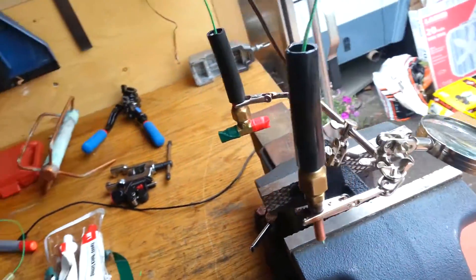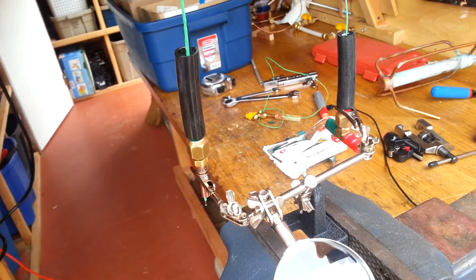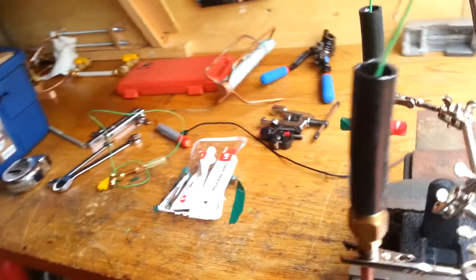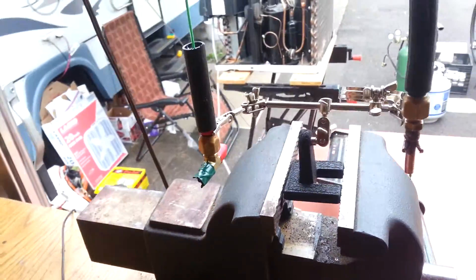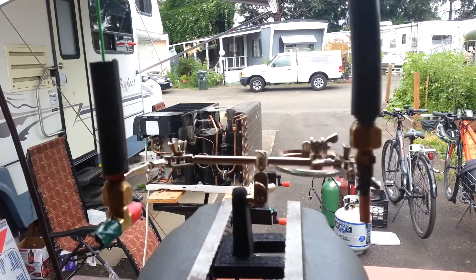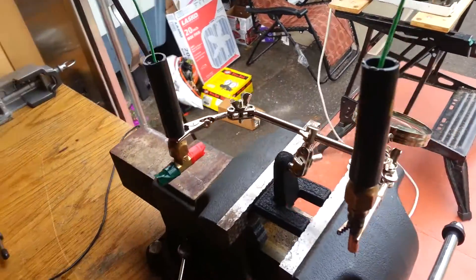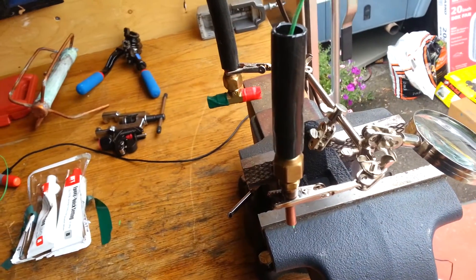I should have taken some earlier videos of this and just edited them together, but what I did here was pour two thermocouple liquid gas sensors — temperature sensors. I'm going to let these cure here for a couple of minutes before I move them, and then I will let them cure for a full 24 hours before I put any pressure to them.